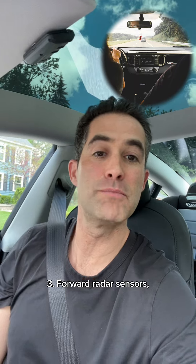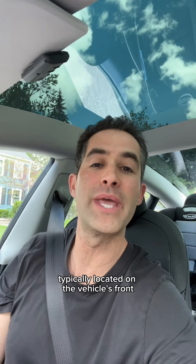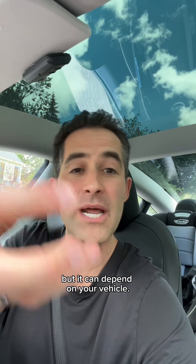Forward radar sensors monitor the distance to forward objects and distance control. The sensors are typically located on the vehicle's front bumper or grille, but it can depend on your vehicle.